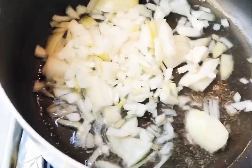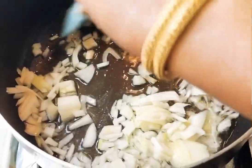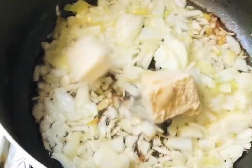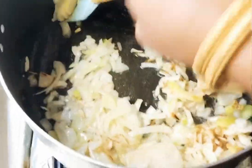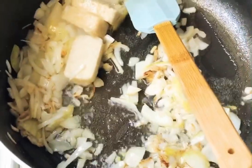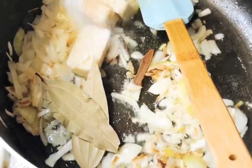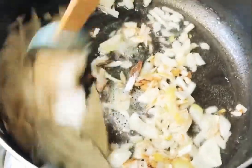Now add some oil and pour the onion in. Put garlic ginger paste. Add the bay leaves and add 3 to 4 cardamom pods. Add 2 cinnamons and add a little bit of salt.